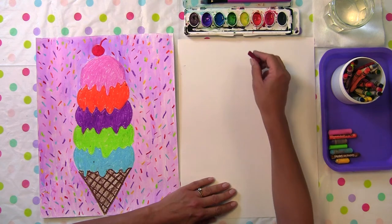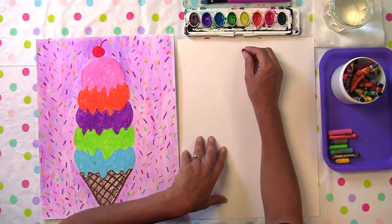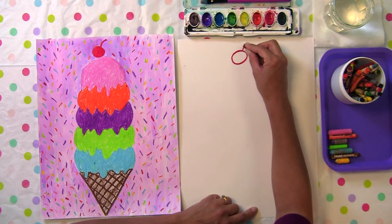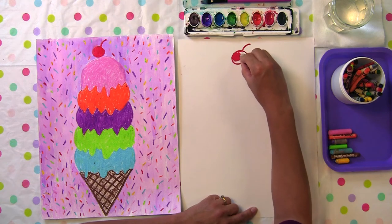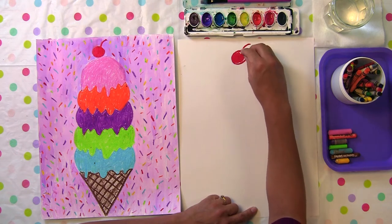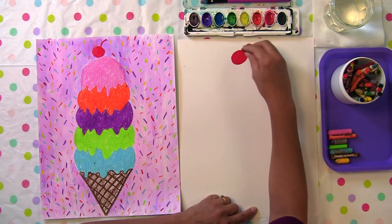Let's first find a red and at the middle top I'm going to draw my cherry. I want to leave a little space on the top because I'm going to draw a stem — just a red circle and then a little stem that will come up, a curved line to the side. Go ahead and shade in your red cherry. We're making our ice cream super fancy — a cherry on top would be delicious.